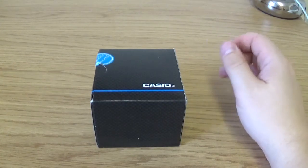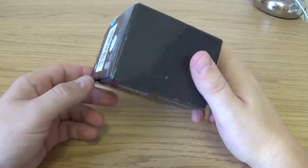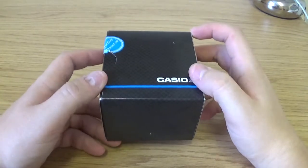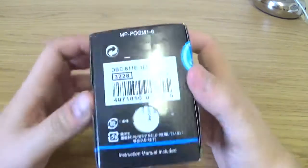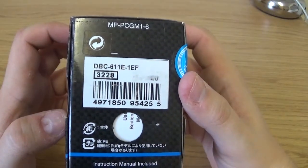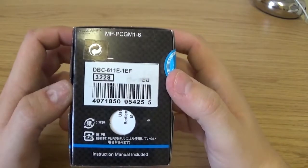Hello ladies and gents, welcome back to a new watch video. Today we're taking a look at the Casio Databank calculator watch. It's a new watch to me — I paid £29.99 for it at Argos. A link in the description below will lead you to it should you wish to purchase it. For reference, the model number is DBC-611E-1EF — DBC I assume stands for Databank Calculator.